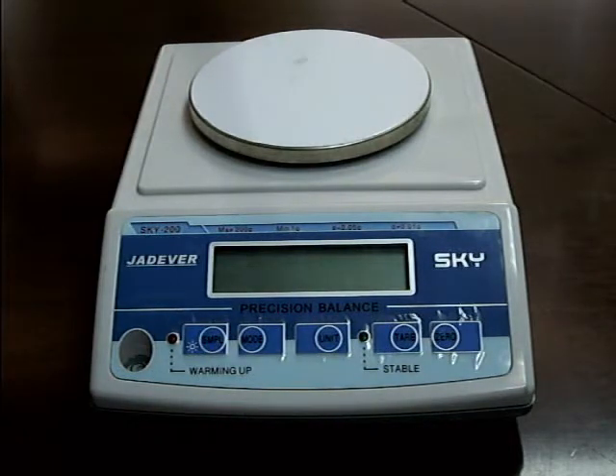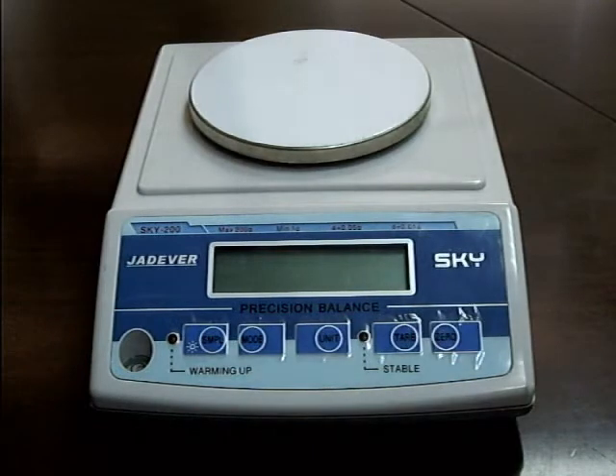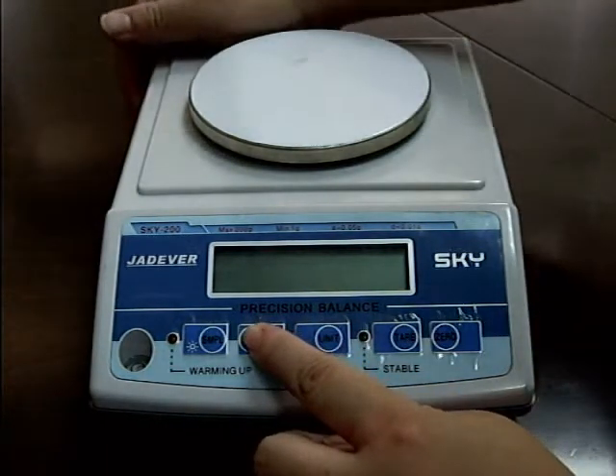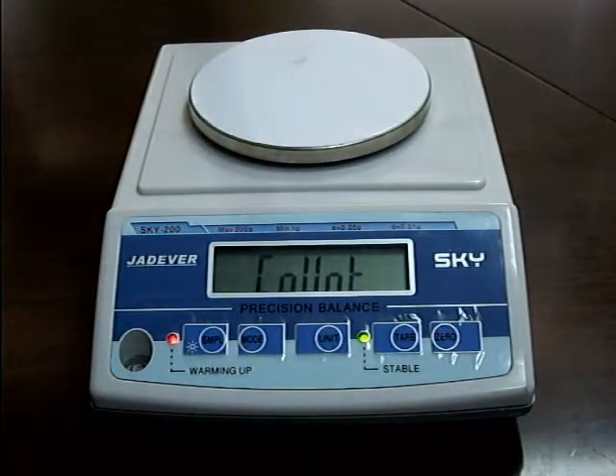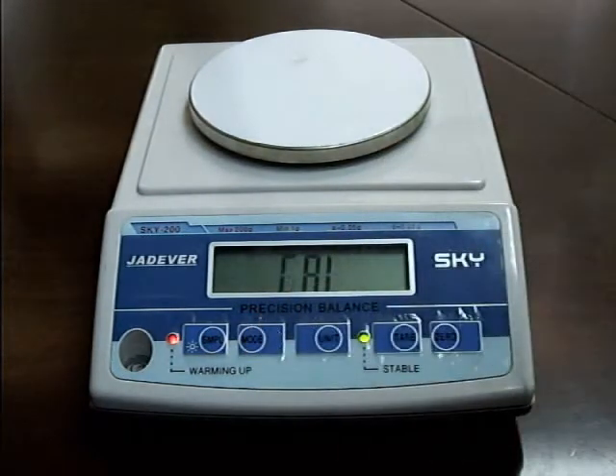Sky Sears Calibration Procedure: Single Point Calibration. Press and hold the mode key while powering on the scale — the LCD displays COUNT. Then press the mode key again and the LCD displays CAL.